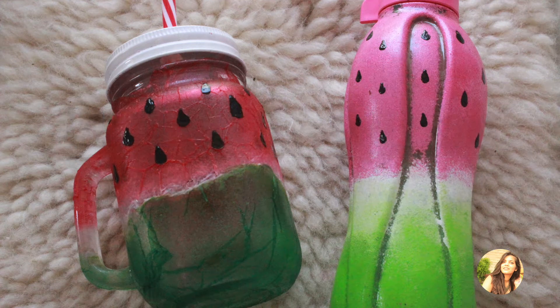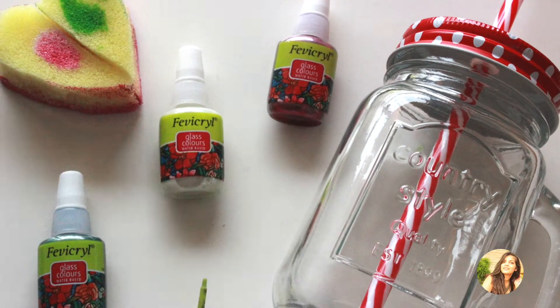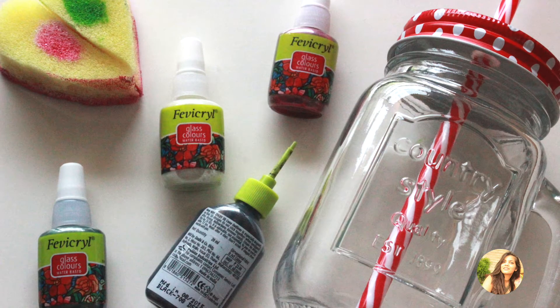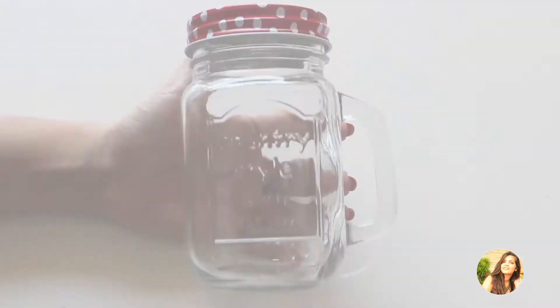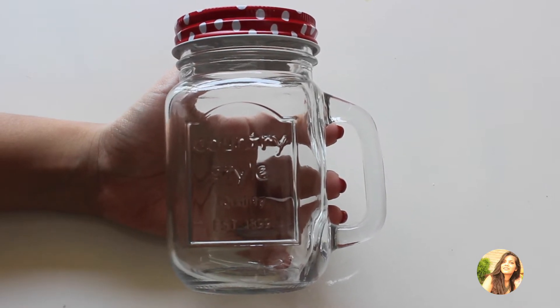For the first DIY you are going to need a mason jar, glass paint, sponge, and 3D outliner in black color. First, take the mason jar and since we want to paint the bottom with green color, put some paint directly onto the jar.